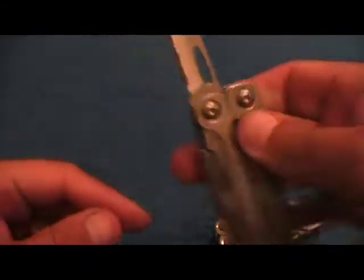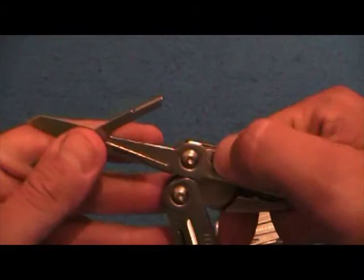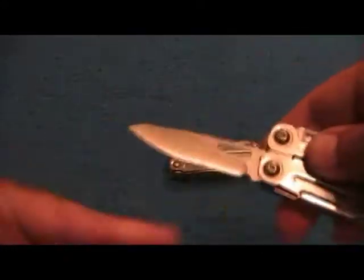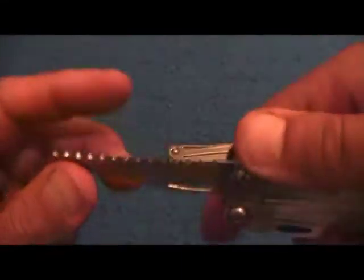There's a serrated blade and a straight blade — this one does have a lock, same as all the rest of the Leathermans. On this side your scissors, which also has a lock. So that's your Leatherman Wingman with belt clip.